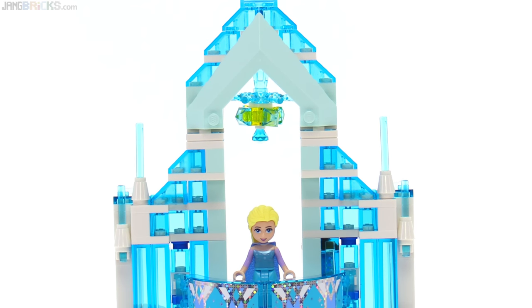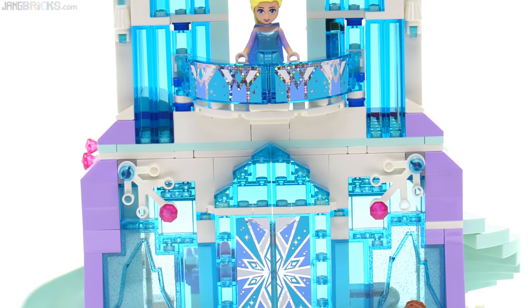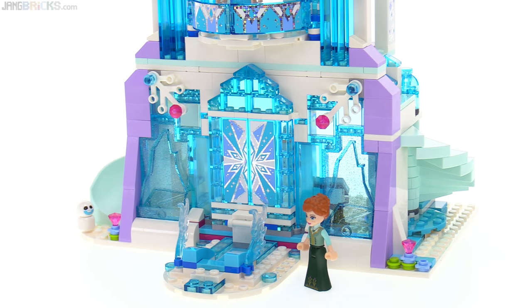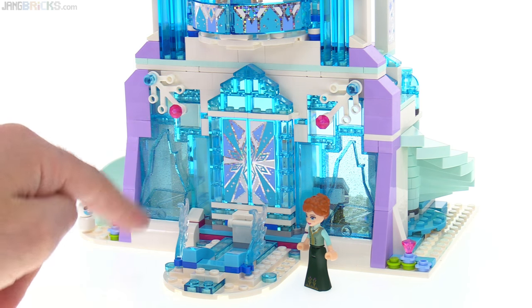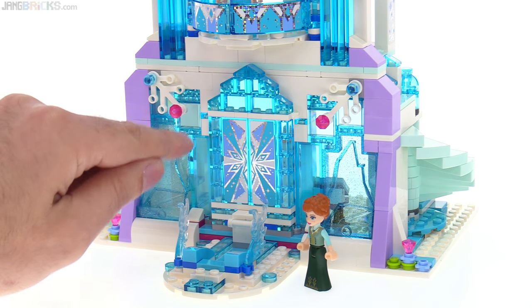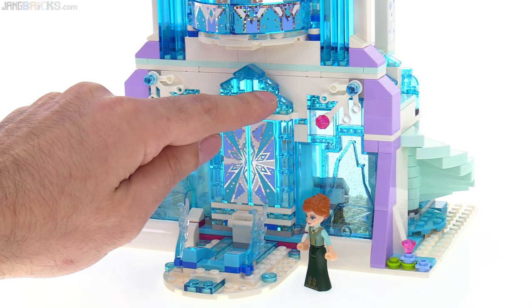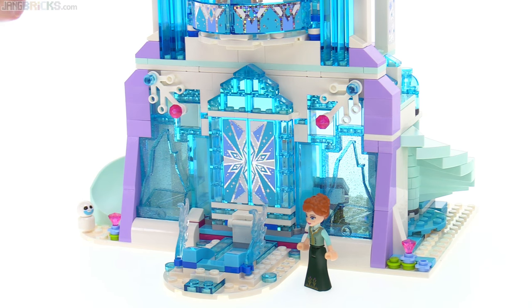However, it does have more than twice as many pieces, giving it a lot more detail and making it a lot more believable and more magical than the original. Case in point, this main entranceway, which uses just two stickers and everything else is built up with proper LEGO pieces — enough different pieces that there are many different facets at the points where the different parts come together, and those all reflect light differently, making it look very crystalline.